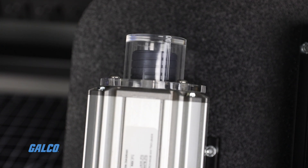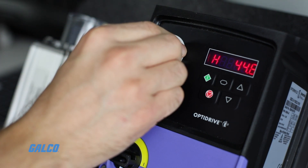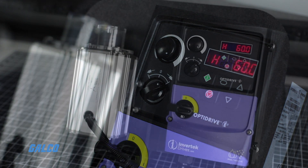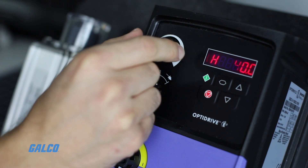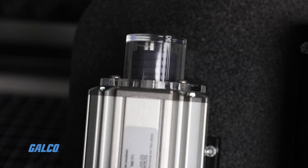You will notice the motor begin to ramp up in speed. You can adjust the speed of the motor using the rotating control knob in the top left corner of the device. When the knob is turned all the way to the right, it will run at the maximum speed set in your parameters. To stop the motor, flip the control switch back to the middle position and you will hear a click. The motor will then decelerate until it reaches zero and your test run will be complete.